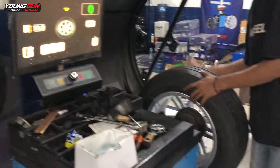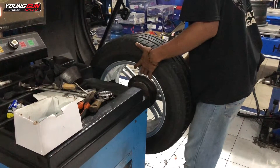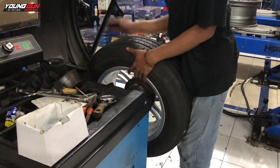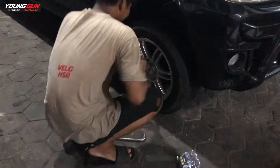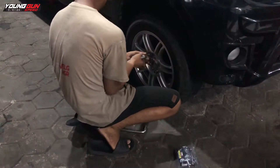Proses balansinya sudah selesai, ban dan velg tinggal kita pasang ke Toyota Avanza. Ini proses pemasangan ban dan velg ke Toyota Avanza.